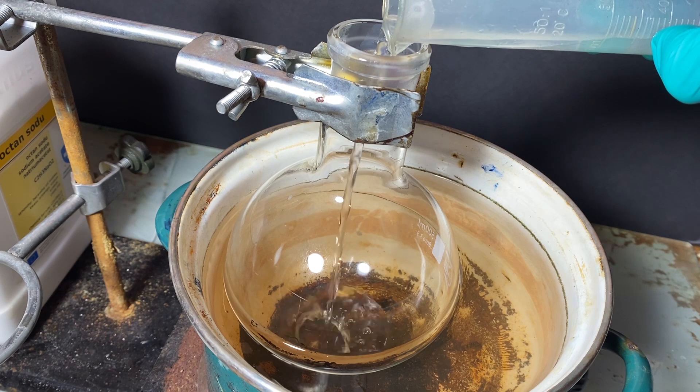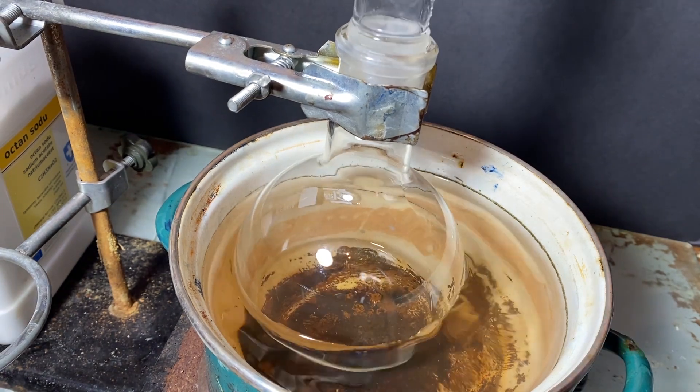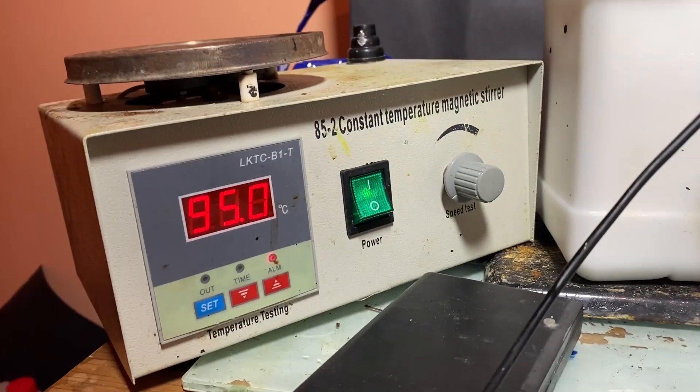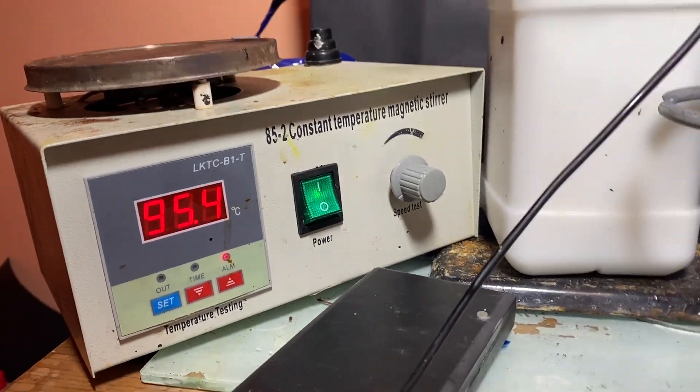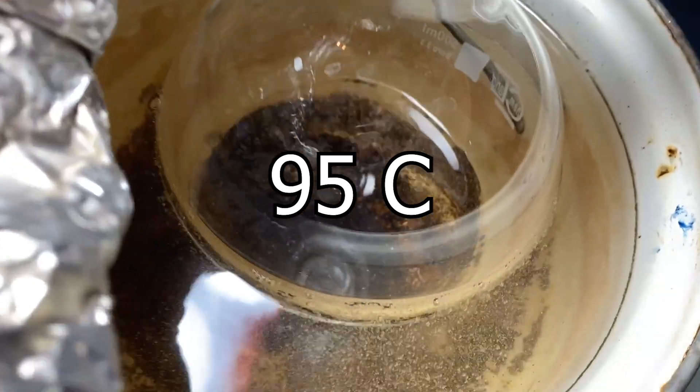Now that we've got both of the solutions, let's add them into a round-bottom flask. To complete the apparatus, I've added a condenser on top. Next, I've turned up the heat and waited until the water bath started boiling. The ideal temperature for this reaction is 95°C, and a boiling water bath does it just fine.